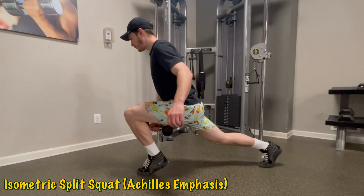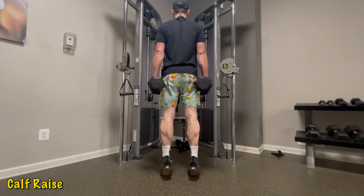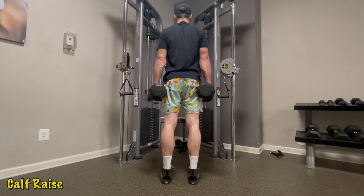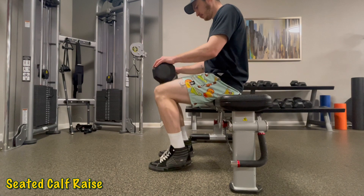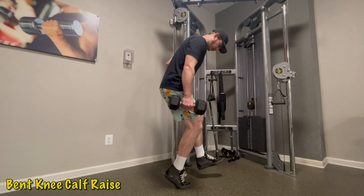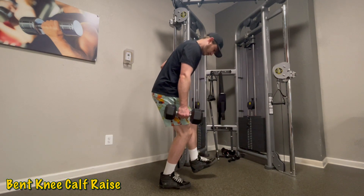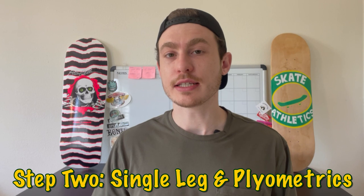Controlled double-leg calf raises: come high up onto your toes, fully contract your calves, control the descent of your heels back to the ground, then repeat — each rep should take roughly two seconds. Seated calf raises: sit on a bench and place a weight on your knee — you may need a barbell as you'll likely be able to handle a moderately heavy load. Come up onto your toes, contract your calves with 100% effort, pause at the top, then slowly lower with control. Bent knee calf raises: start on one leg using something for balance, bend your knee past your toes, contract up into the calf raise, hold the top for one to two seconds, then return to the ground with control.